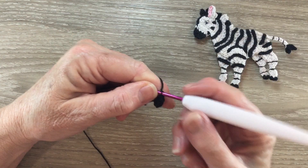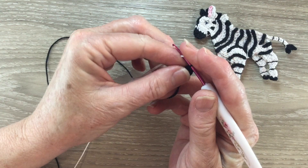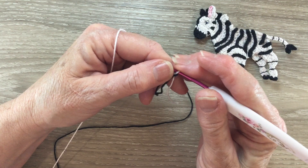And that's the nose done. Now I'm going to join in my white. I put my white over the hook and just slip it through the black, and I work 1 chain and then I'm going to turn my work. For row 3 we work 1 single crochet into each of our 4 stitches.